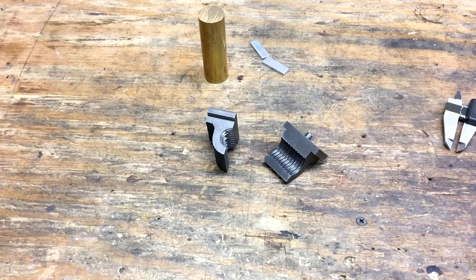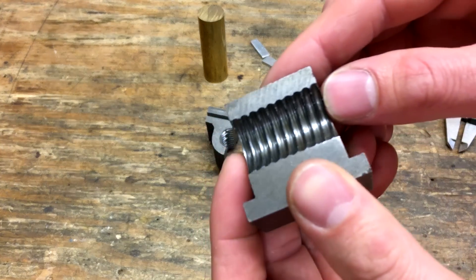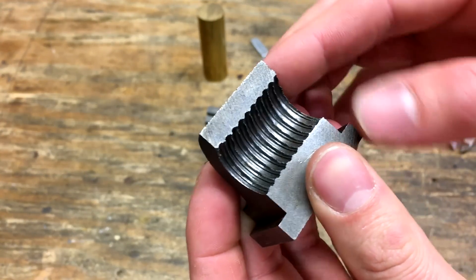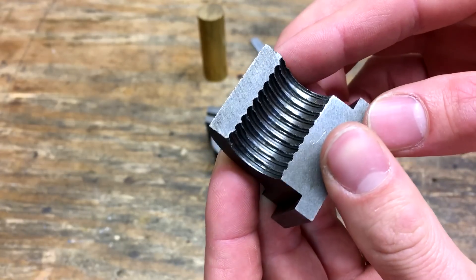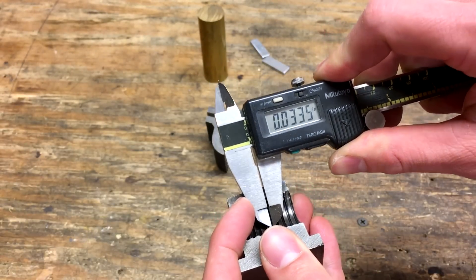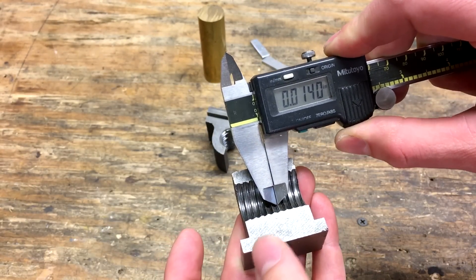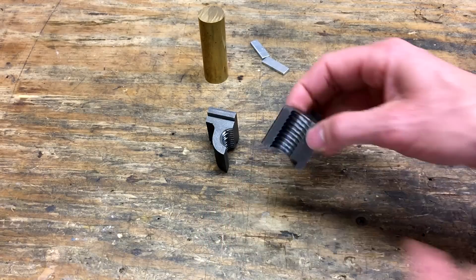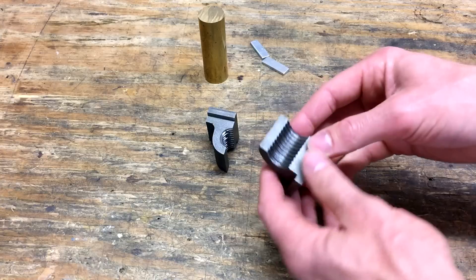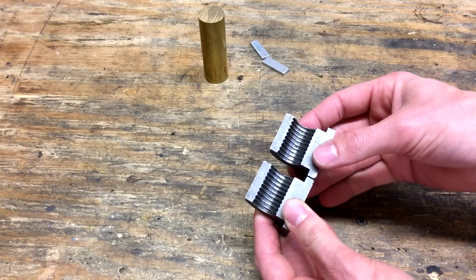Today I'm going to rebuild the spare set of half nuts for my Logan 10 inch lathe. When I bought it, it came with a set installed as well as these spares, but basically all of them were worn down. There's almost no thread left inside of them. You can see just how little material is left on the thread itself. I've already rebuilt the ones that are in the lathe right now and those seem to be working well, so I'm going to rebuild these as a backup set.